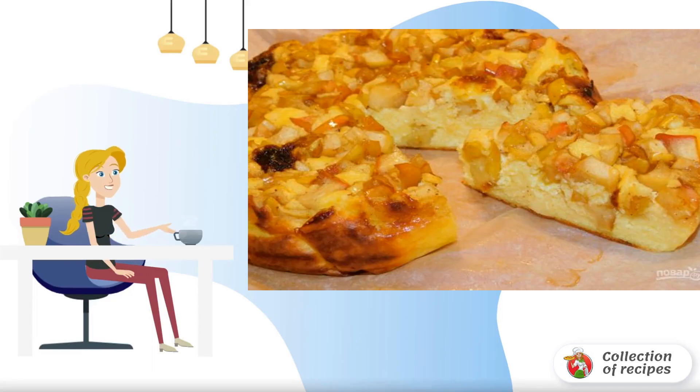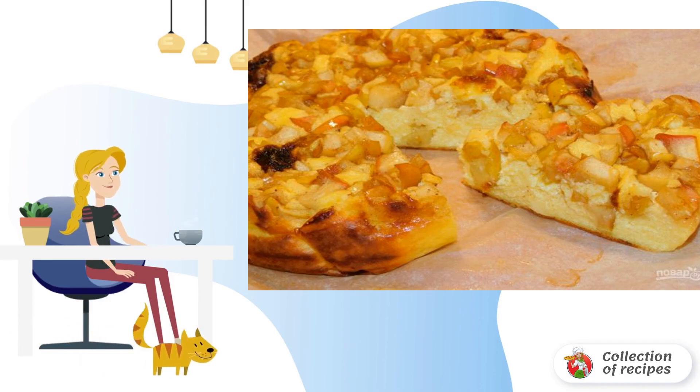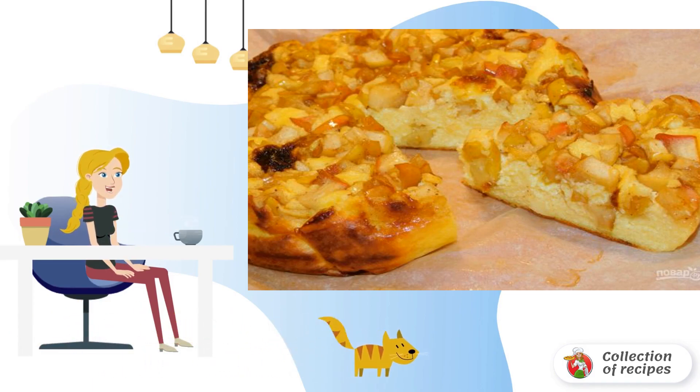Cottage cheese and juicy apples are the perfect combination. If your family loves cottage cheese pastries as much as mine, then this recipe is just for you.